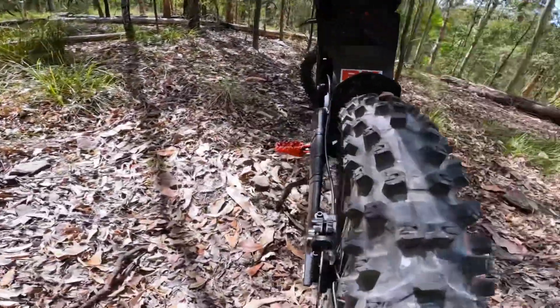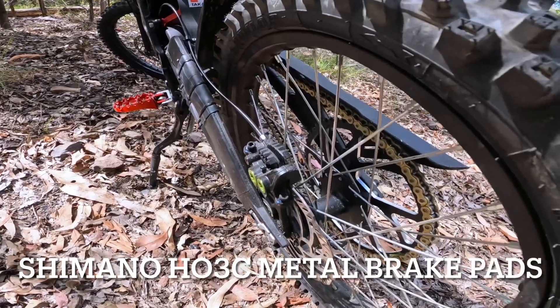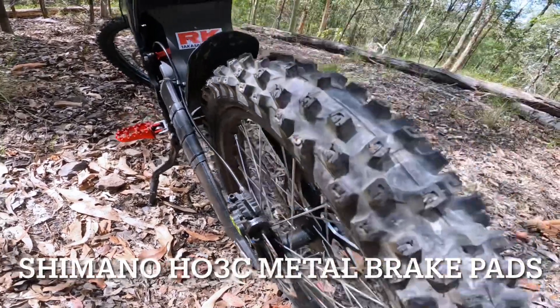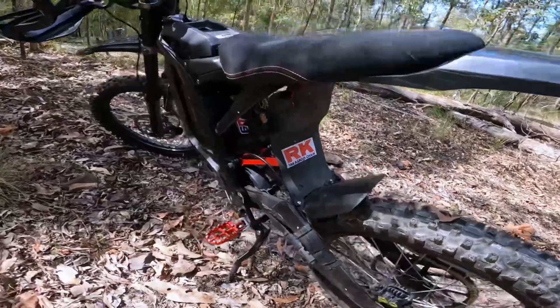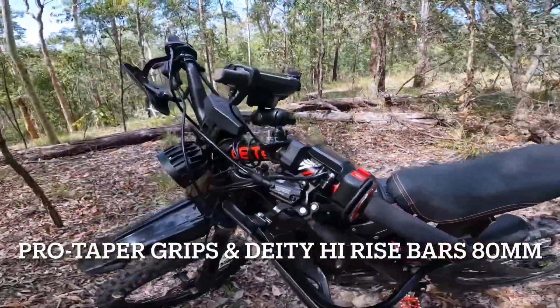I've also upgraded the pads front and rear to the Shimano HO-3C I think they are. I've put new grips on and Deity Hi-Rise bars.